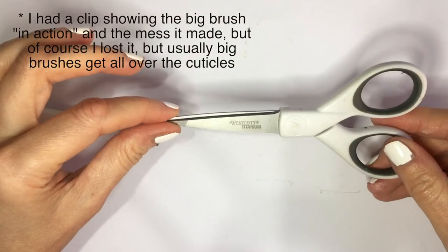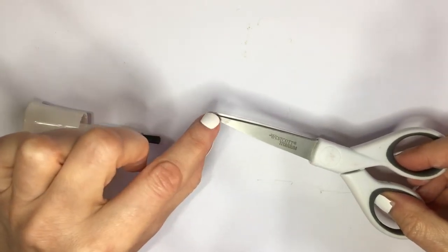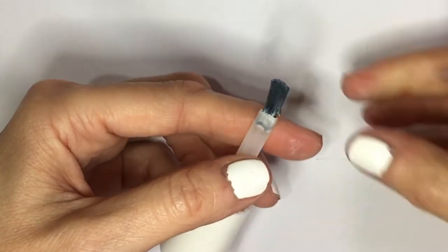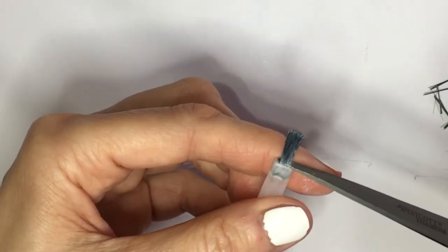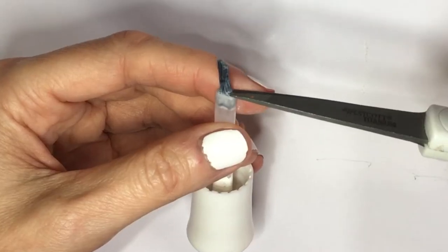Now these are some tiny scissors. I'm pretty sure they are for either eyelashes — fake ones — or eyebrows. One of those, but these are tiny. Just work with something like this, like school scissors. I'm going to be removing from both sides until it's thin enough so I can use it.